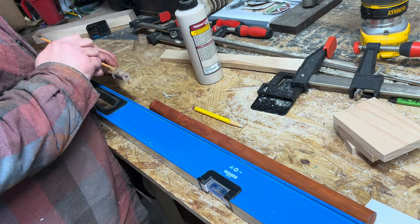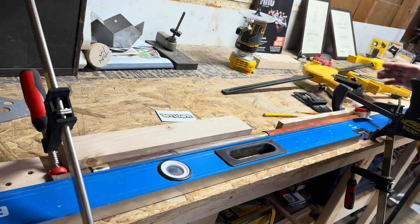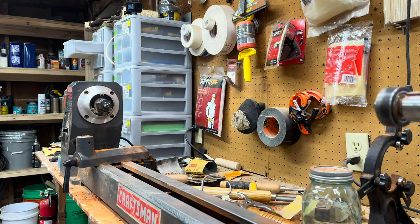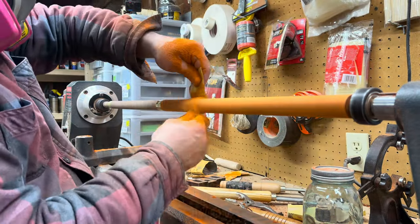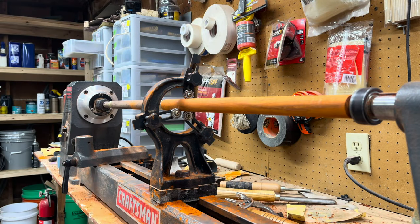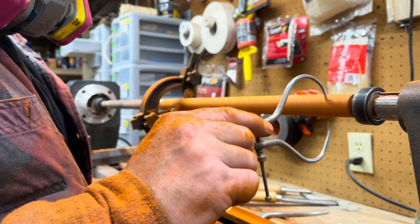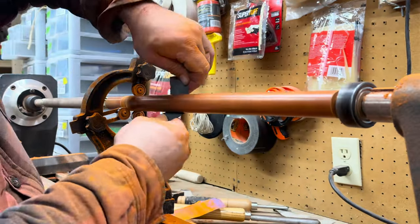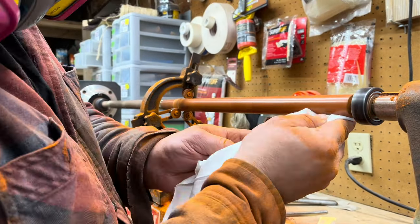I use Titebond Dark — I love this glue; it works really well with dark woods. I clamped everything to a level and it came out great. I actually took it to the table saw, set it in the slot, and set up a dial indicator to make sure that as I rotated there was the least amount of deflection. I did the same thing when I put the handle on — making sure everything would go together with no deflection.